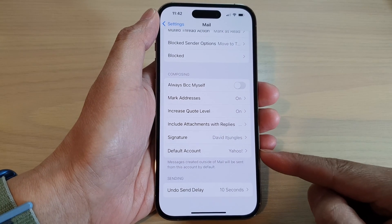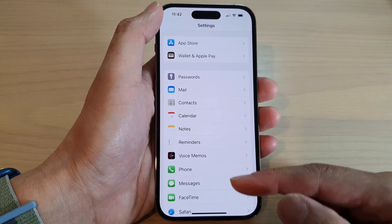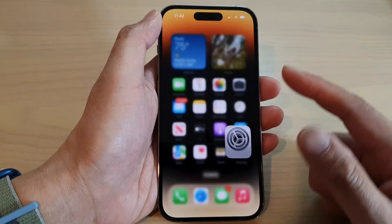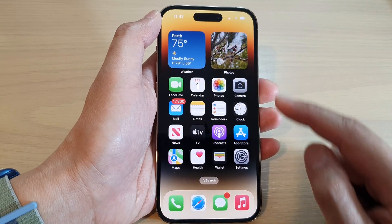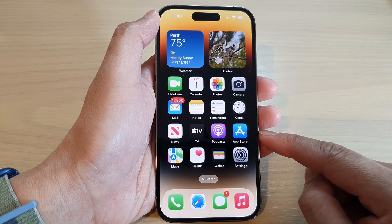How to change the email signature on the iPhone 14 series. First, let's go back to the home screen by swiping up at the bottom of the screen, and on the home screen tap on the Settings icon.